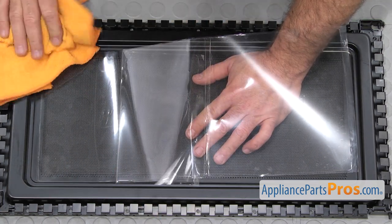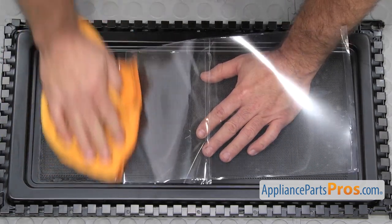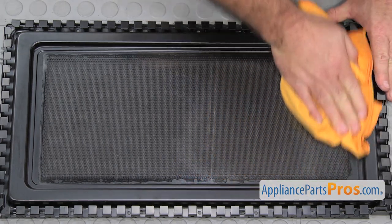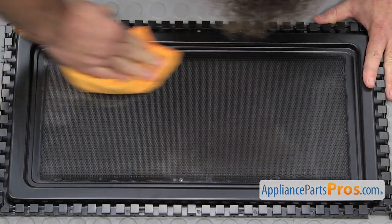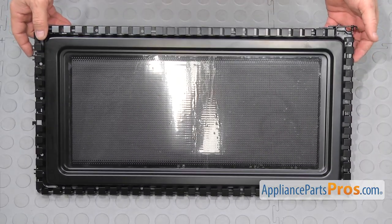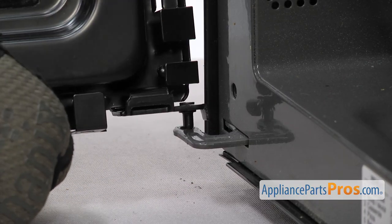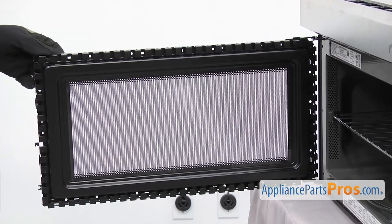As you pull the film off from behind, take a towel and just press it down. Once you have the backing off, you can just go around and make sure it's pressed down. Once you have it on, we can put it back in the microwave. To put the new inner door frame assembly on, you just have to line up the upper and lower hinge pins and set it into place. Once you have it in place, we can put the door back together.